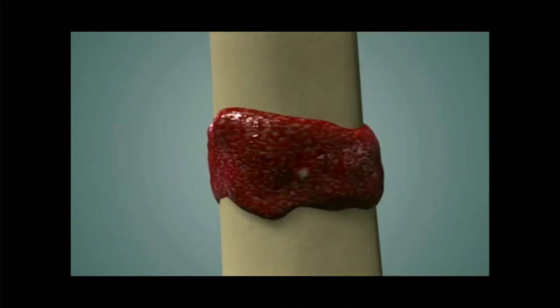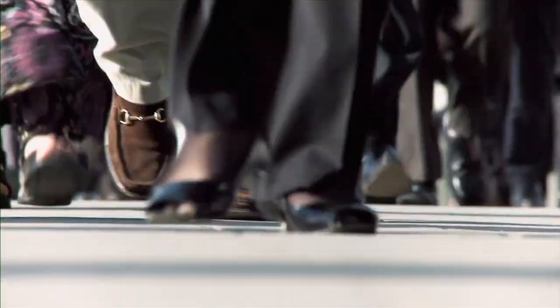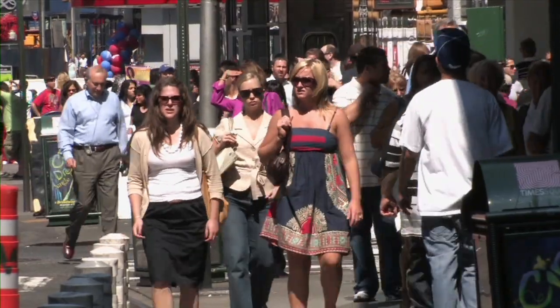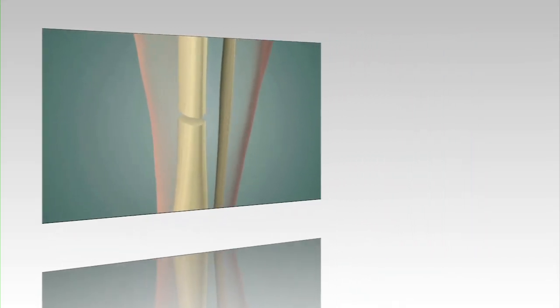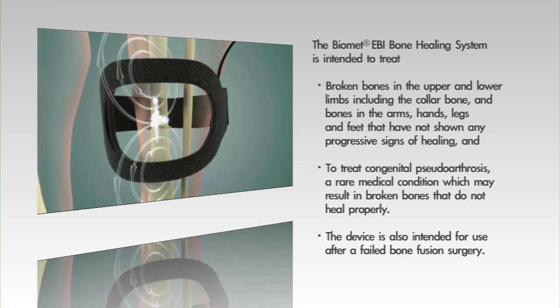Over 95% of the fractures that occur heal without stimulation. Every patient is unique, and there are factors that contribute to nonunion such as diabetes, smoking and obesity. In order for bone growth stimulation to be indicated, you need to have a nonunion where the fracture did not heal, and then in some of these patients, bone growth stimulation is warranted.